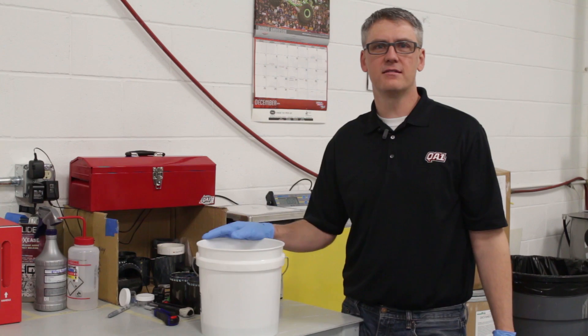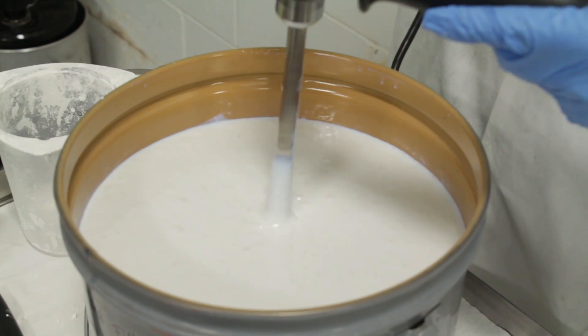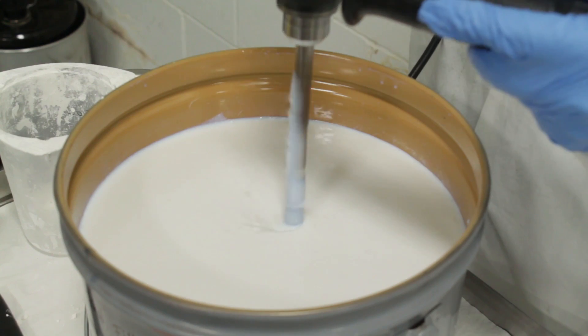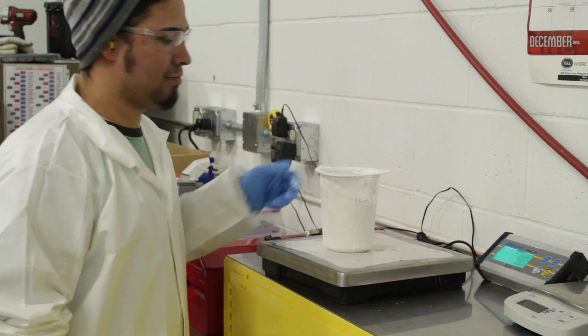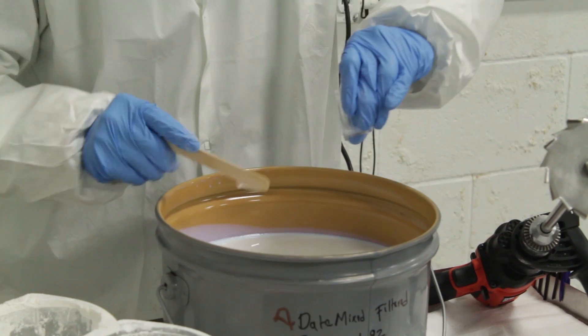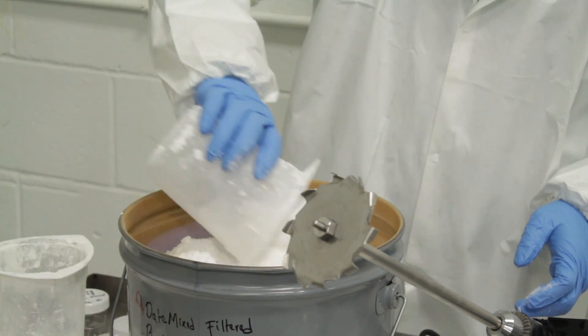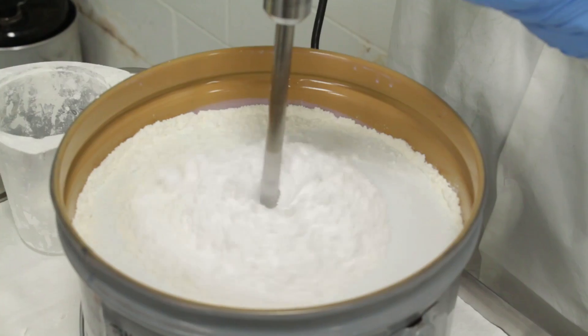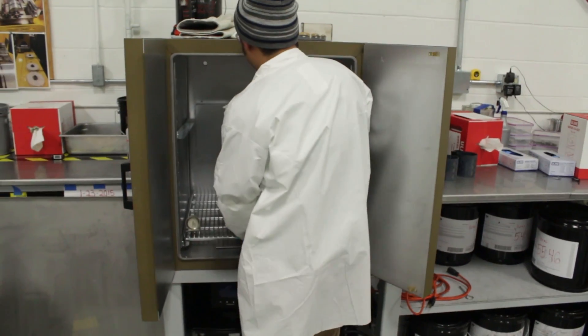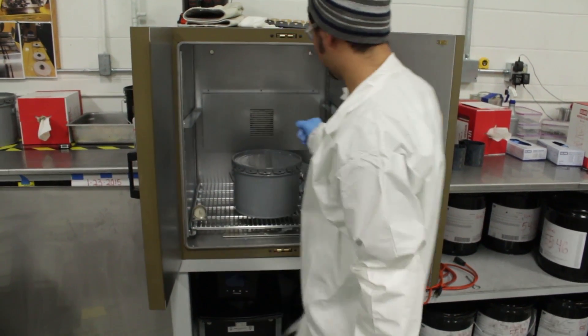In this stage of the process, we mix our custom matrix resin that has nano silica with the individual ingredients. We weigh them out and do several QC checks to ensure that the quantities are appropriate. We've engineered our resin to have better compressive strength, minimal water absorption, and better abrasion resistance. These properties were found to be the most important for our high performance market.